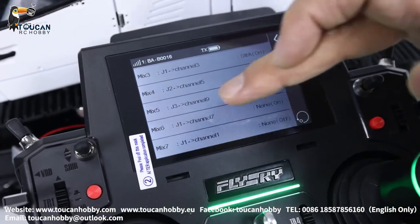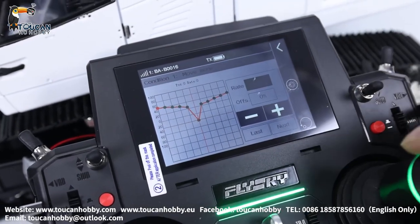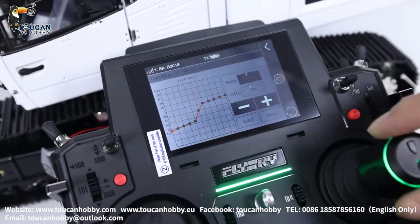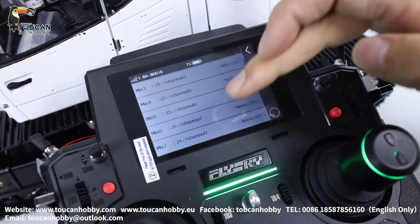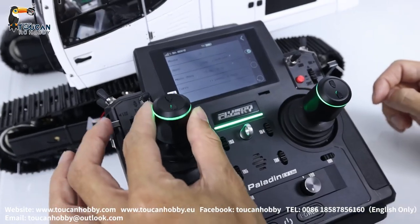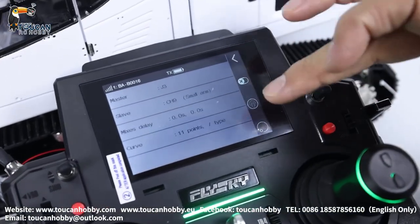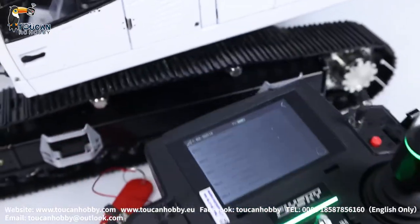So the bucket — this is the bucket, J1 — that's the control curve. J2, that's the big arm control curve. J3, front arm control curve. Here I'm using this one — keep it always on. Now it is off, go inside, click it on — no switch, always on. The mix control for the valve, always on.